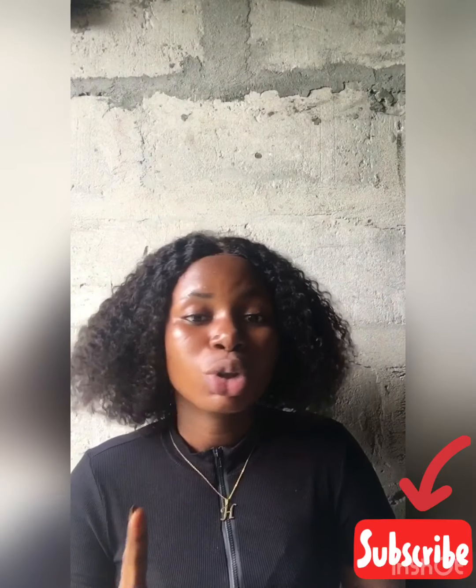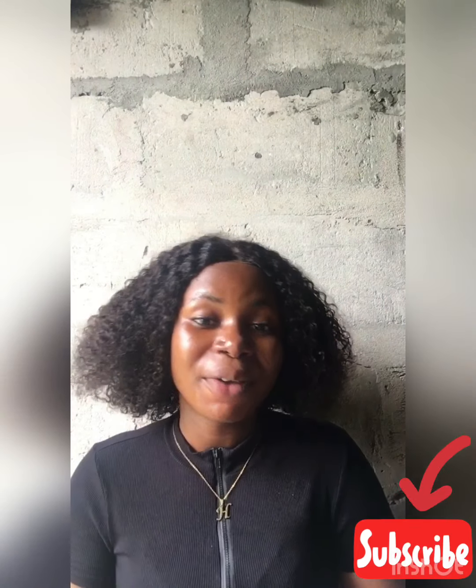Hi, welcome to my channel. My name is Elin. Please kindly subscribe to my channel and turn on the post notification bell so that whenever I post a new video you will be notified. Please, please guys, subscribe to my channel so that I will be motivated to show you more recipes. Thanks very much.